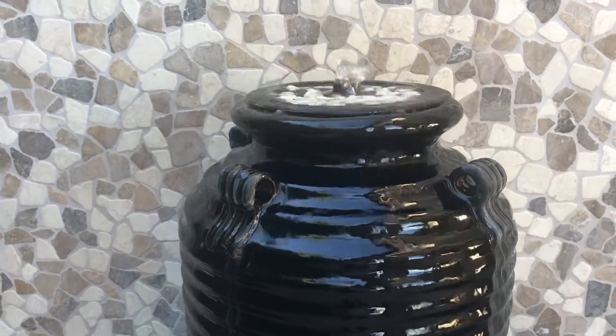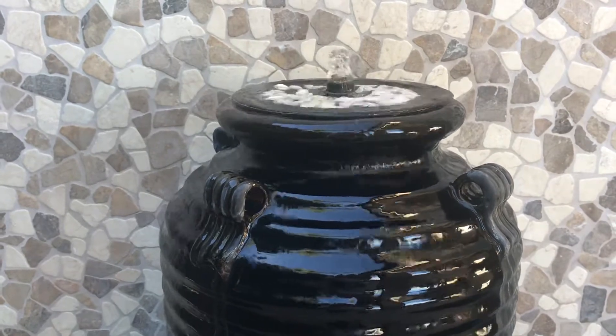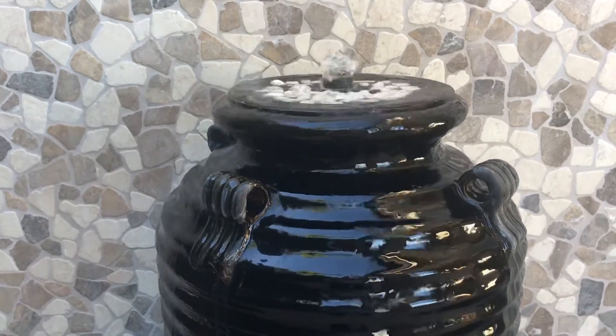This is the fountain we are testing. Optima, ultrasound system from H2O, anti-controlled. We started this test four weeks ago.